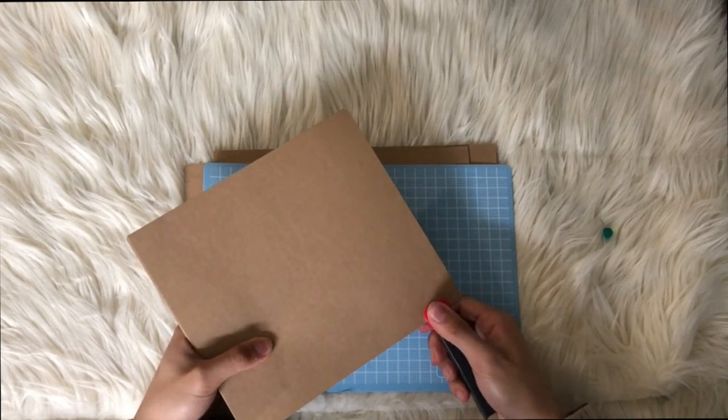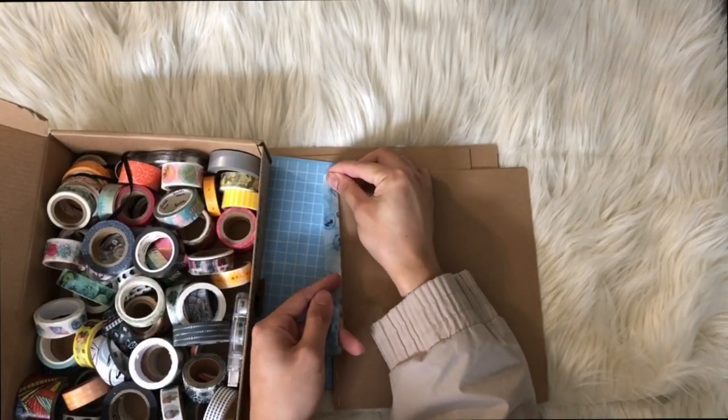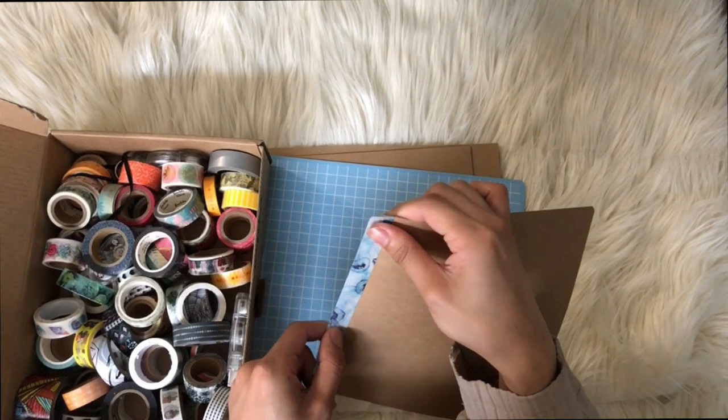That's basically how you bind all the pages together. To hide the ugly staple marks, I just covered them with washi tape, and it just makes everything look much prettier.